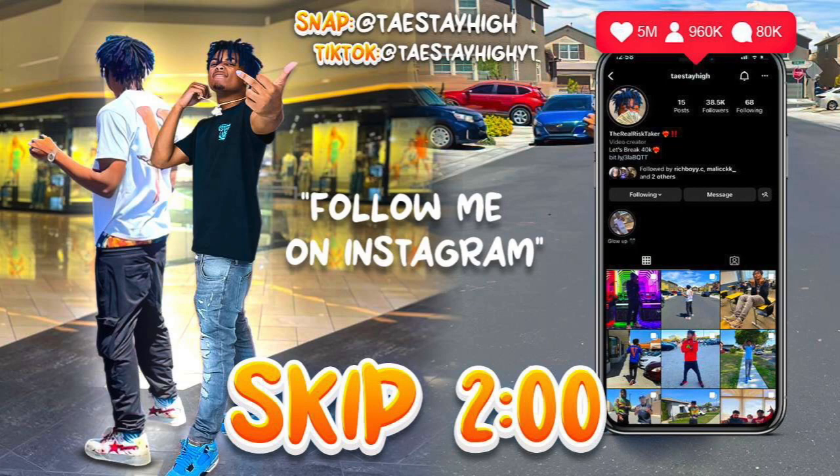They be hating on a new brand new page and I'm so excited about this video. That's a nice video. Bye-bye, I love you.